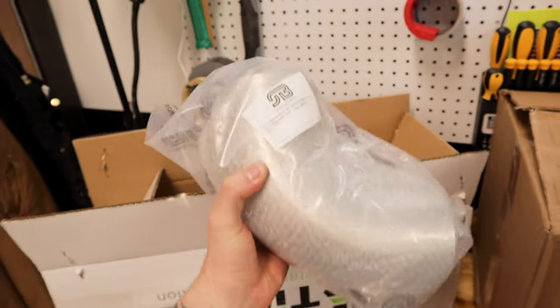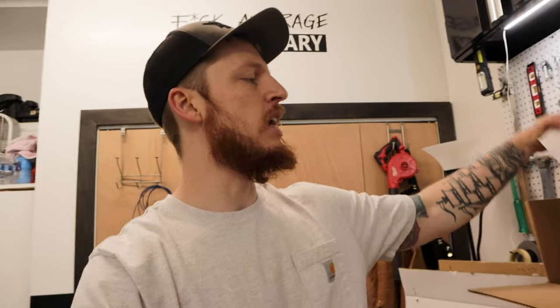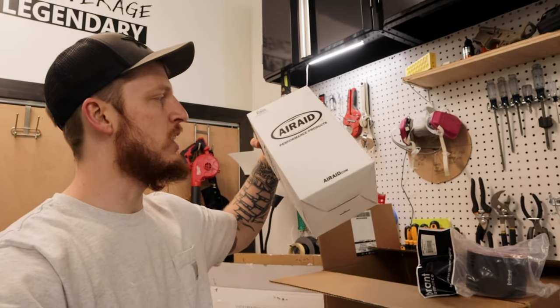We ordered a couple of four-inch 90s. And you're probably wondering what is in this huge box - let me show you. An air filter! I have no idea why they sent it in such a big box. We also got a boot for the turbo and just went with an Air Aid four-inch air filter.